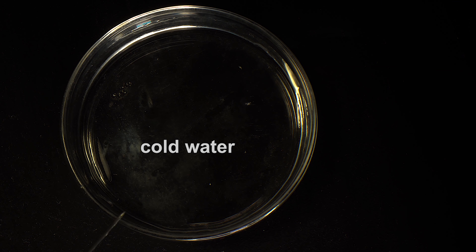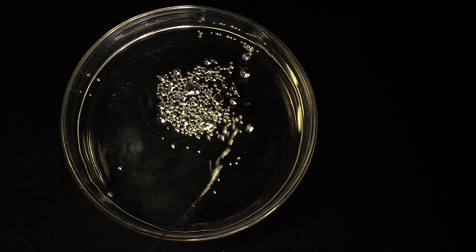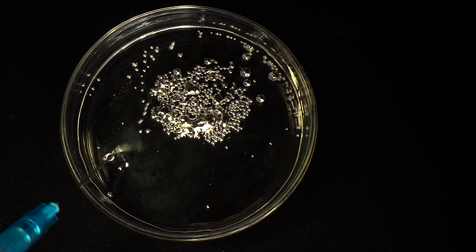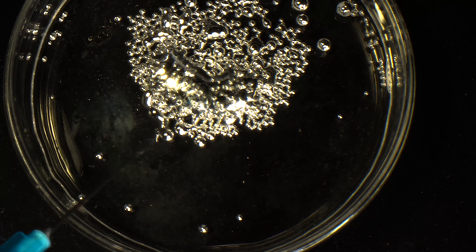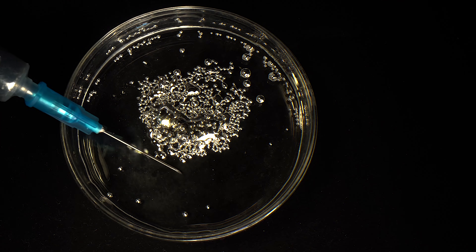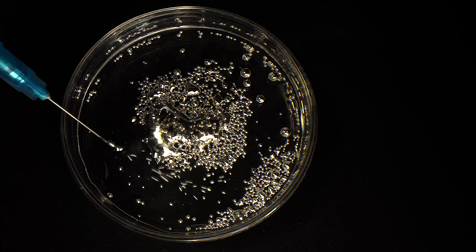And now I will retry the experiment with gallium, pushing it out of a syringe into cold water. When the jet gets into the water, lots of small gallium balls start forming. They are able to merge into one big drop. Let's see this process occur both at a very close range and in slow motion.